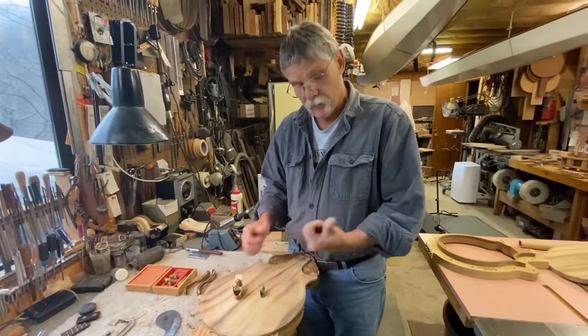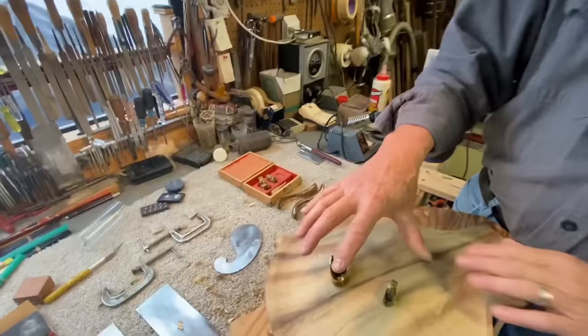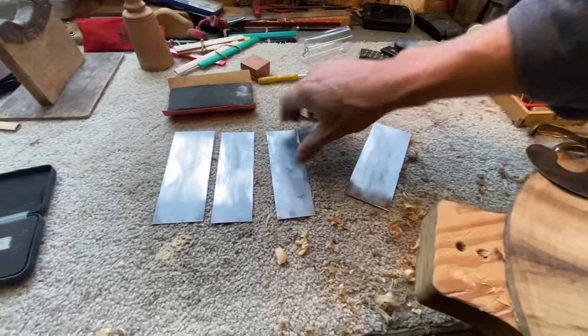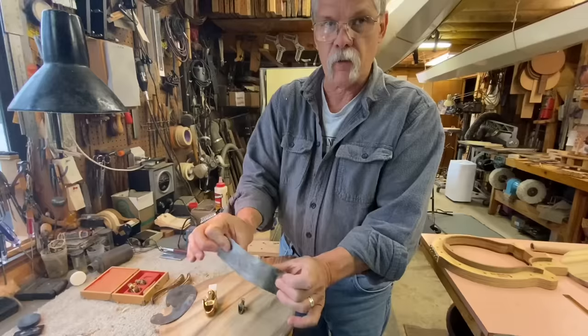That'll really wear out your finger. And then from this point I'll go to these cabinet scrapers, or card scrapers they're called, of different sizes. These have a rolled edge burr that you can flex and get into the corners.